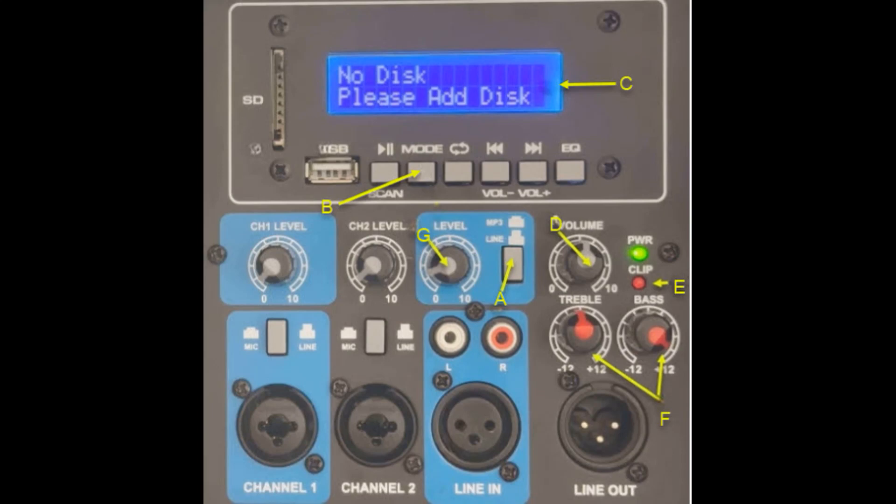Item D is the volume control. Item E is the clip indicator. Item F is the bass and treble controls. Item G is the MP3 line volume control.